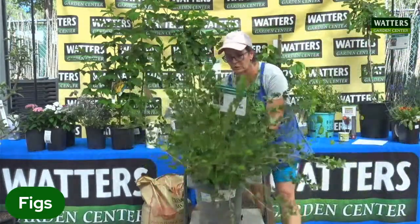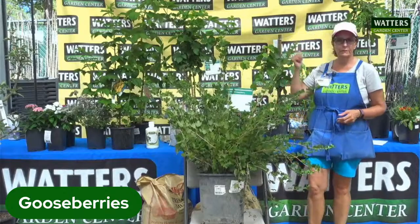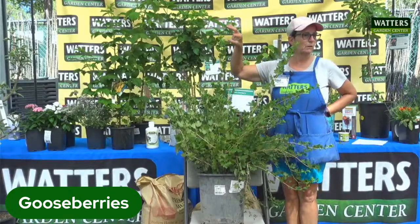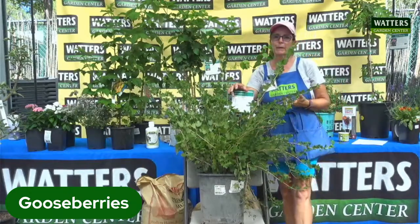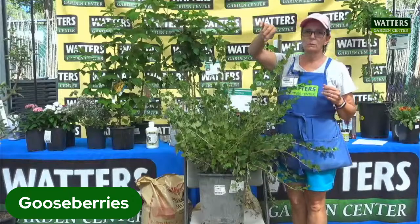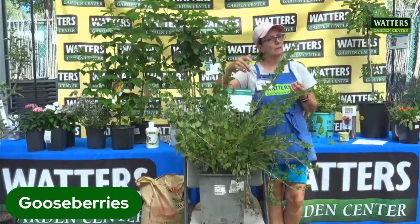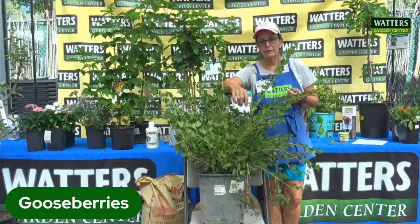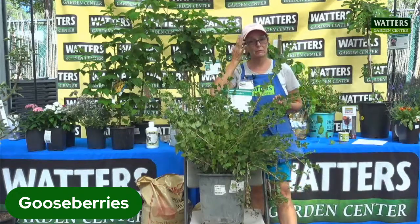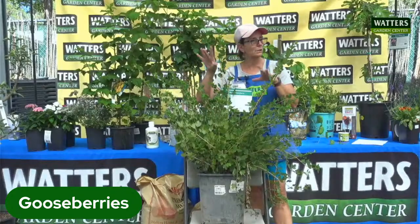This is a gooseberry, one of the more unique berries. They are more native than anything else up here — you'll find these in the wooded areas. They have little round fruits that start out green with little white stripes on them, and then they turn pink when they ripen. They usually ripen towards the end of August, early September. They're supposed to be fairly thornless, but this one has some serious thorns — nature's way of protecting the plant. They also have beautiful fall color, going orange and yellow.